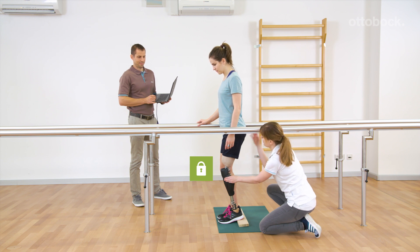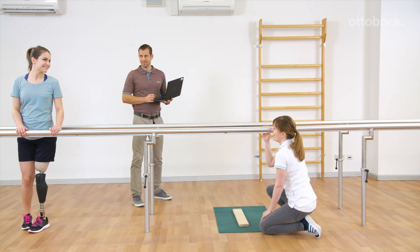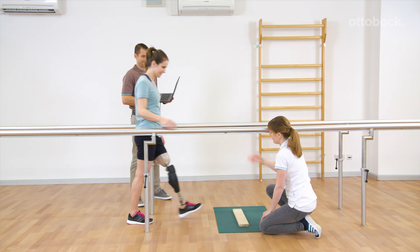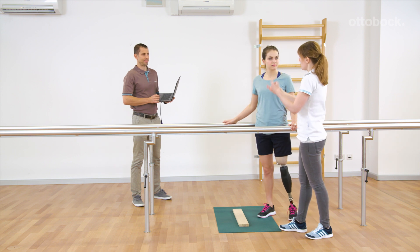Deactivation due to knee extension: start walking with stance release on the prosthetic side. For more information, please see the video MPK training intuitive stance function.